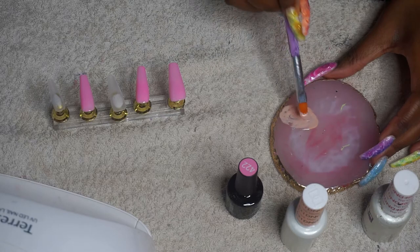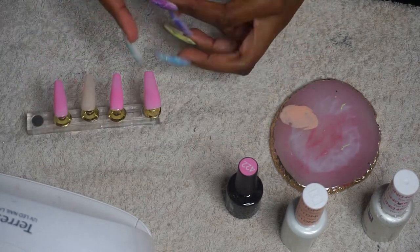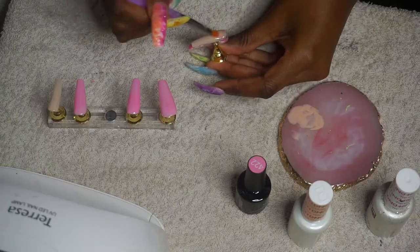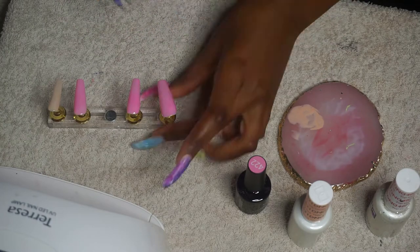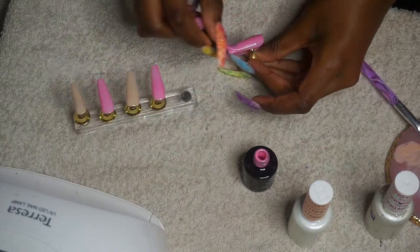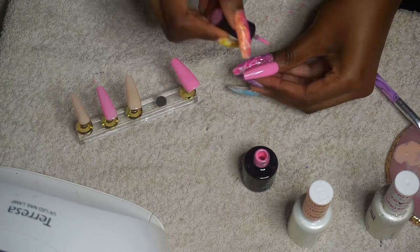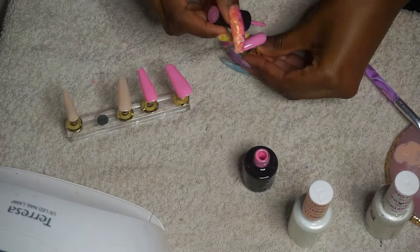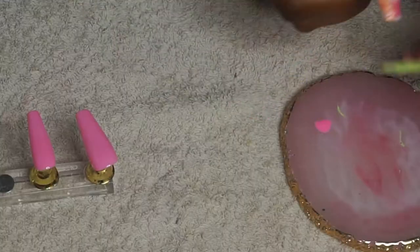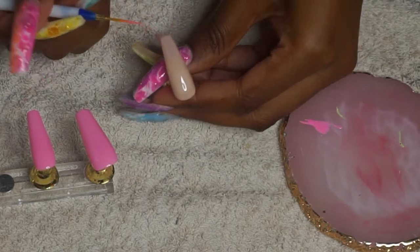I'm making sure that my layers are not too thick, and then I'm going to cure this for 60 seconds. So I'm creating a pink French tip on my nude nails and I'm going to cure that for 60 seconds.